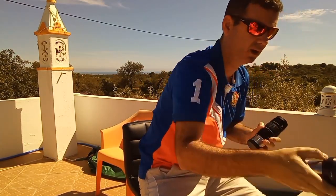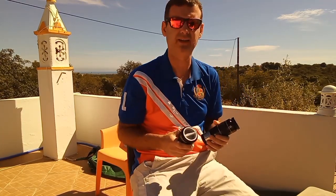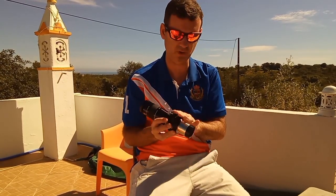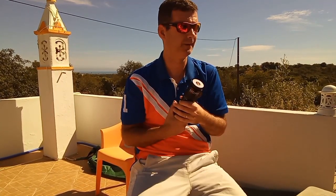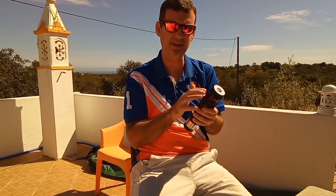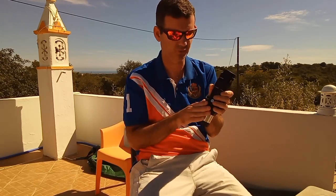With this barlow and this eyepiece I can get 333x magnification. For example, looking at Jupiter you can see a lot of details — you need good seeing of course to have that magnification. The Eskimo Nebula in Gemini you can find it with the 9mm, and then if you want a bit more detail and magnification, you put the barlow.